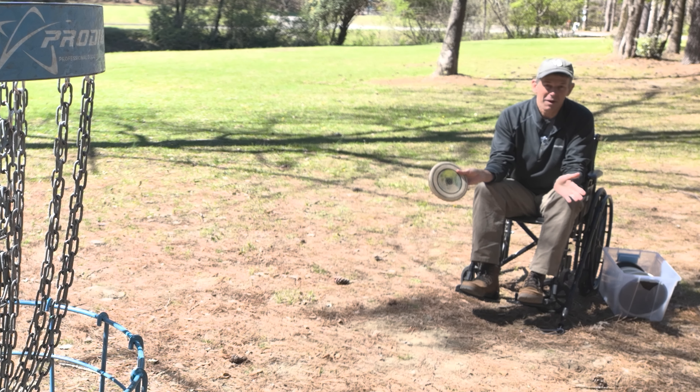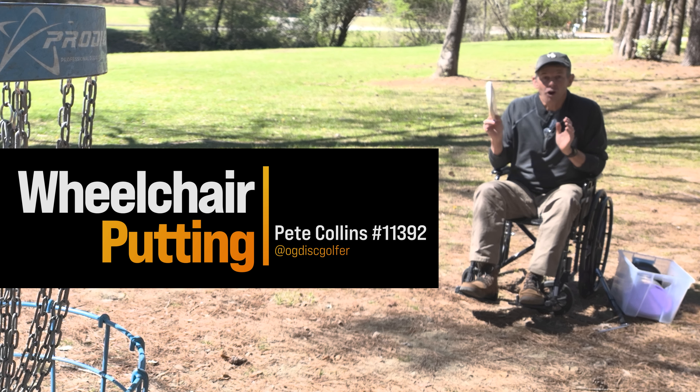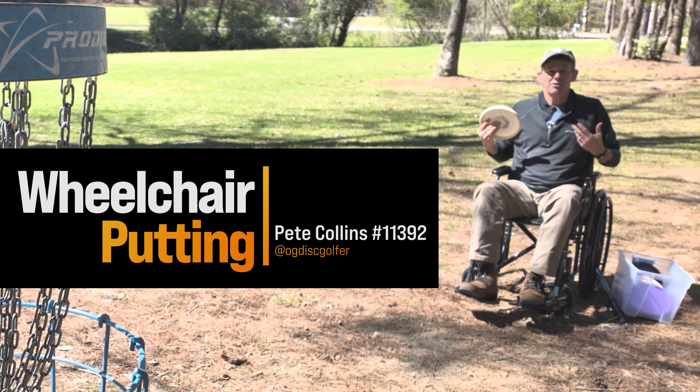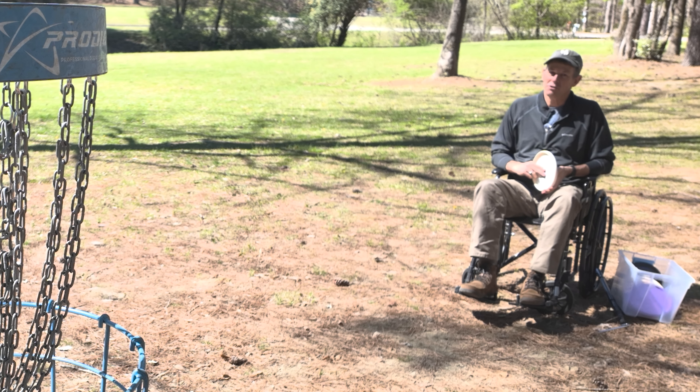In this video I'm going to talk about what happens with disc golf when you've got limited mobility, and I'm going to talk about the flick putt right after the intro.